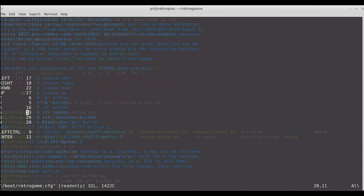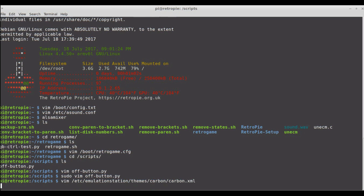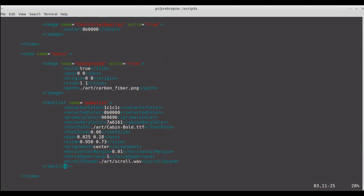Another thing I did was change the font size on the game lists. In the themes — carbon and carbon.xml — you go down to background game list, then text list, name equals game list, and here is font size. It was set to 0.03. I set it to 0.06, and that seems to be the ideal size.